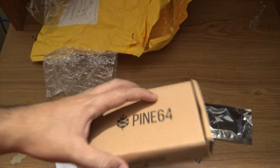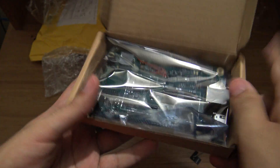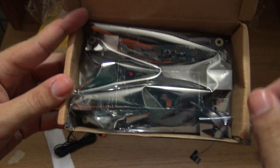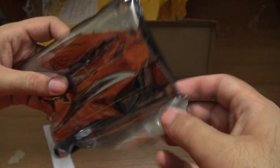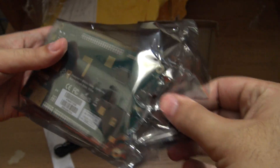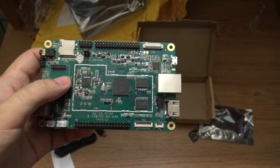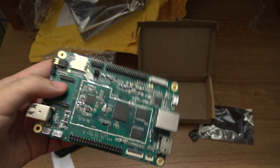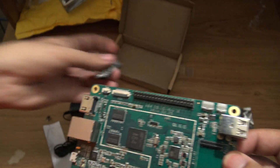Now let's open the Pine64 box. Wow, it is bigger than the Raspberry Pi! This is the Pine64. Let's take it out. Yes, it is bigger than I imagined. The Raspberry Pi's are a lot smaller — you can see them in another video I will be making.